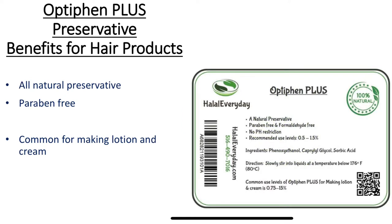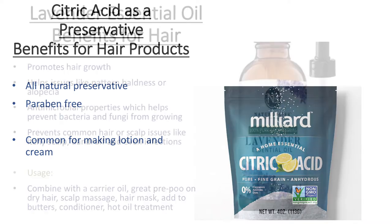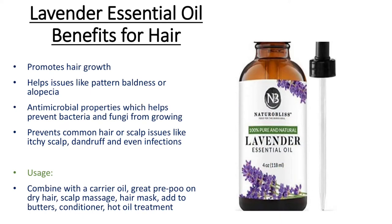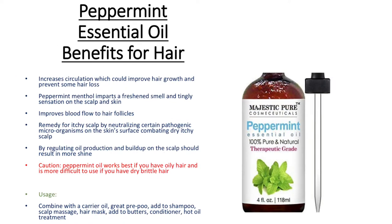Optifin Plus is a natural preservative. Citric acid is also a natural preservative. Lavender essential oil has antimicrobial properties which helps prevent bacteria and fungi from growing. Rosemary essential oil promotes nerve growth and improves circulation. Peppermint essential oil improves blood flow to the hair follicles and increases circulation.